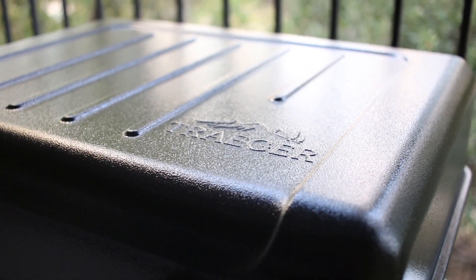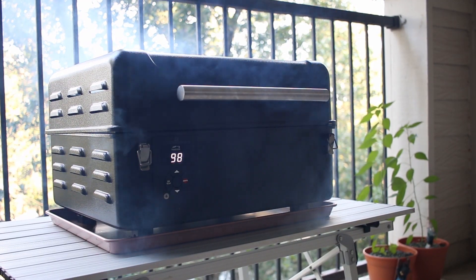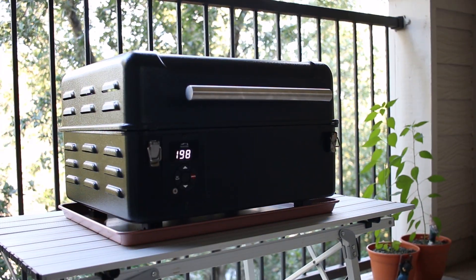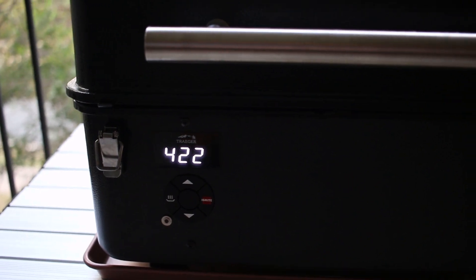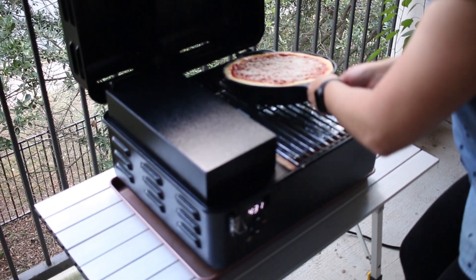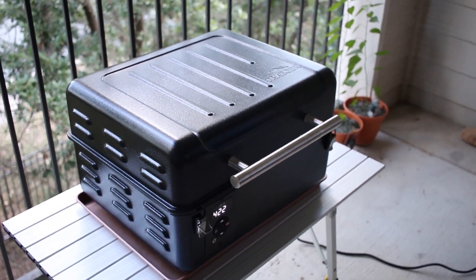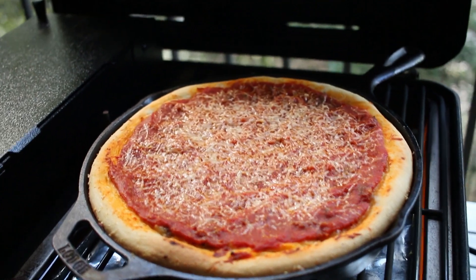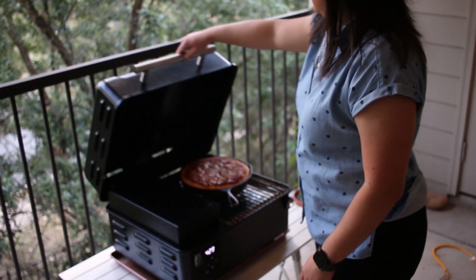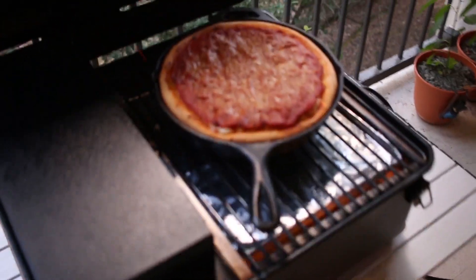Now let's take this pizza out to the Traeger Grill and bake it. We're going to bake it at 425 degrees for about 35 minutes. Check on the pizza halfway through the baking time — at this point you'll want to rotate your pan for even baking. After 35 minutes, check the pizza; you'll know it's ready when the edge of the pizza crust is golden brown.